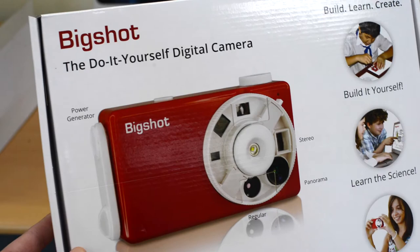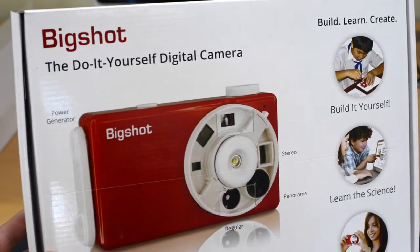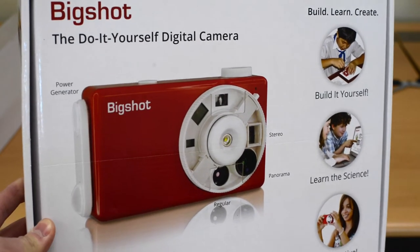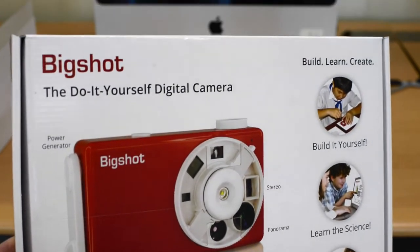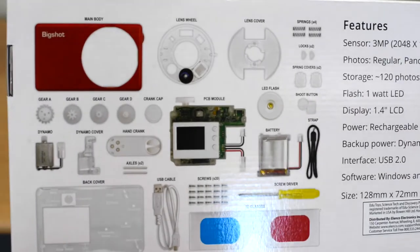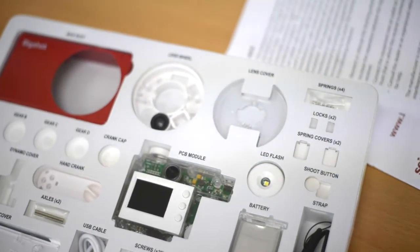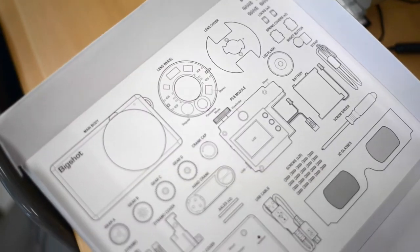I'm hoping that the process of putting the kit together will expose students to a wide range of science concepts, and its features will help them better understand the inner workings of this everyday item. The camera has a 3 megapixel sensor, internal storage, a flash, 1.4 inch LCD display, and a rechargeable battery.